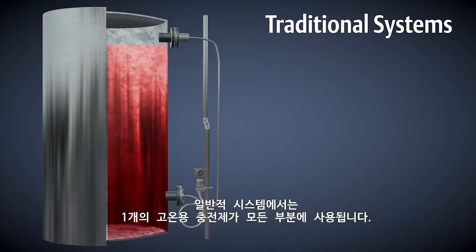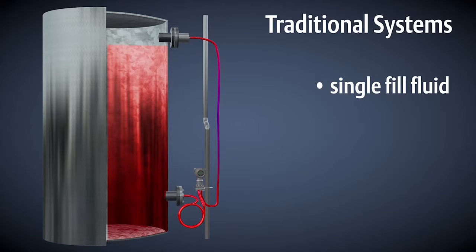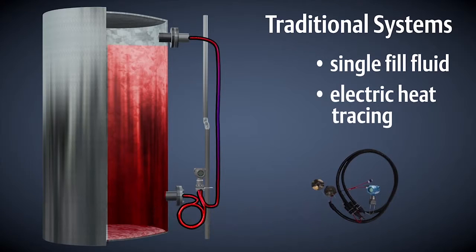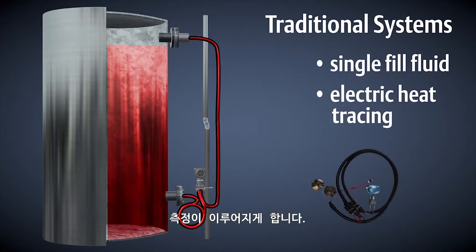In traditional systems, a single fill fluid capable of meeting the high temperature of the process is used throughout the whole system. To avoid having time response issues, electric heat tracing is often used to keep the fill fluid that is farther away from the hot process viscous enough to make the measurement.